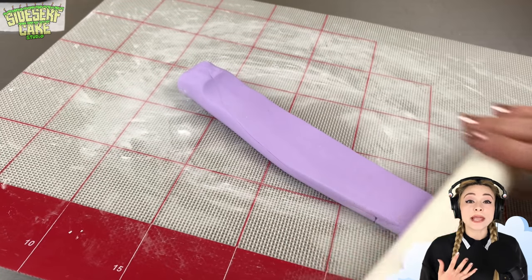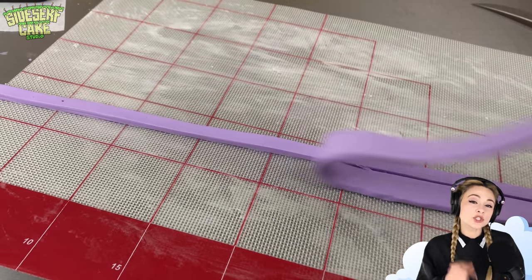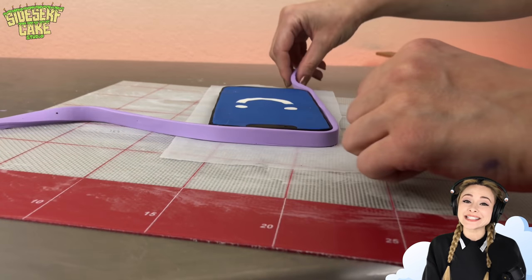I'm adding a little color by including a purple case on this phone. Just like before, I'm adding a strip of purple around the entire phone.